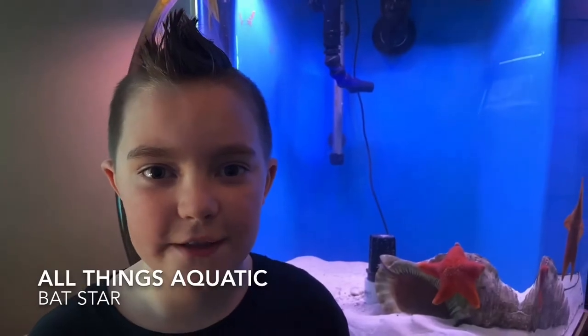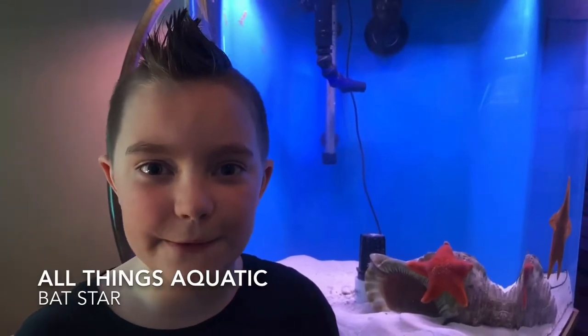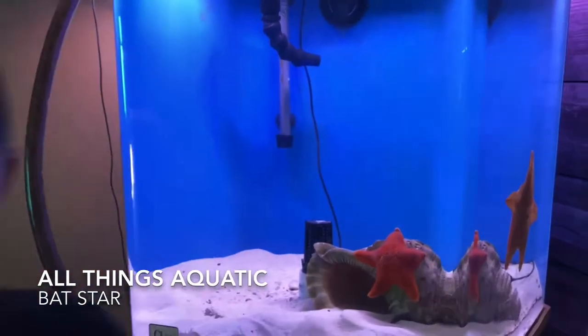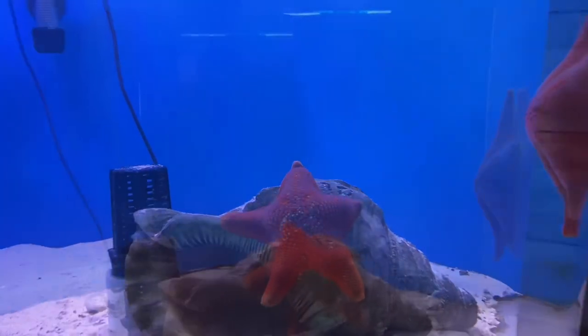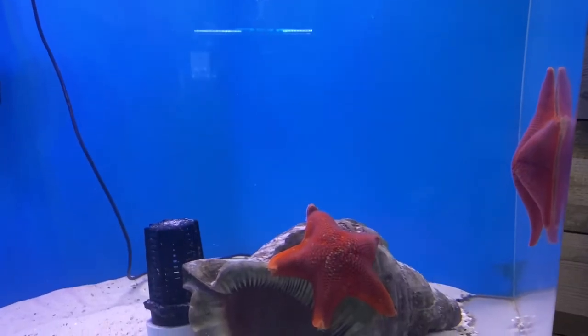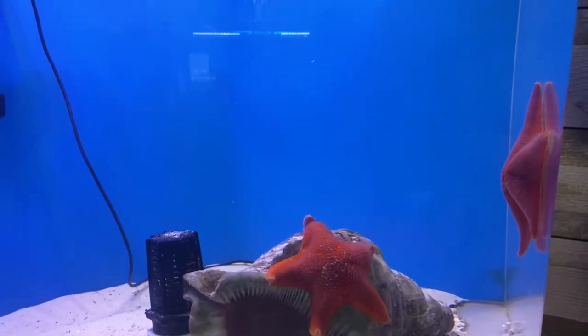These are fat starfish. They're called that because of the webbing between their arms. They're also known as sea bat or webbed star.